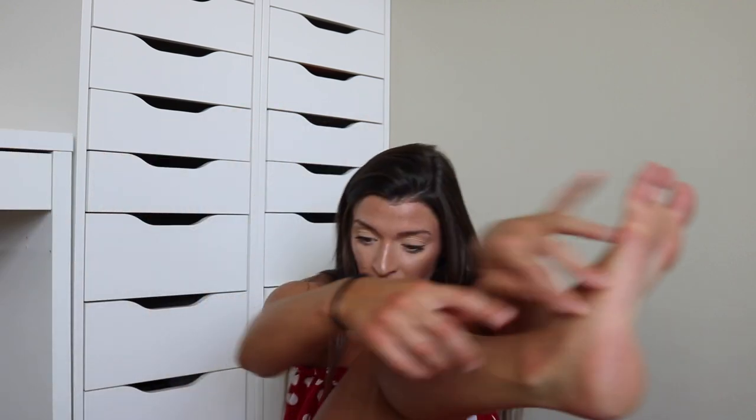Sometimes I'll also apply it on my ankles right here. Just a light layer — don't go crazy because you're going to want the self-tan to stick there, just not overly stick.